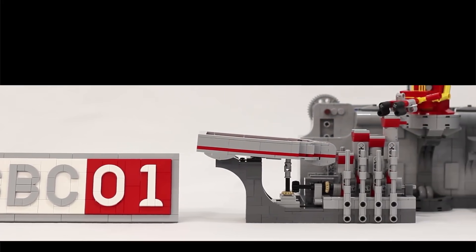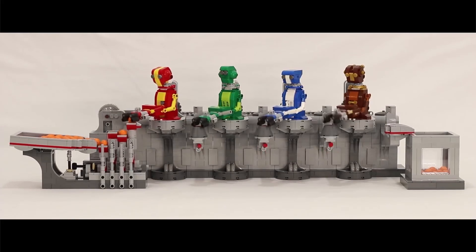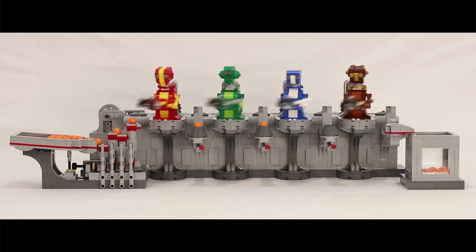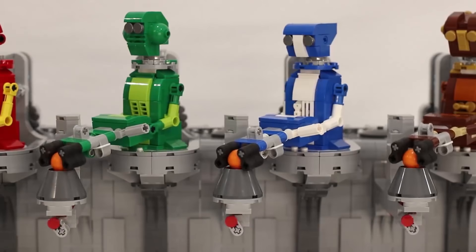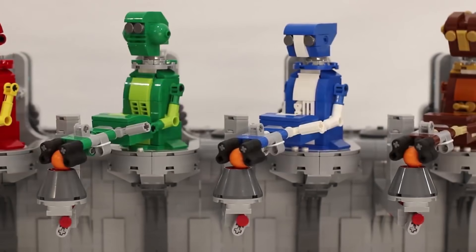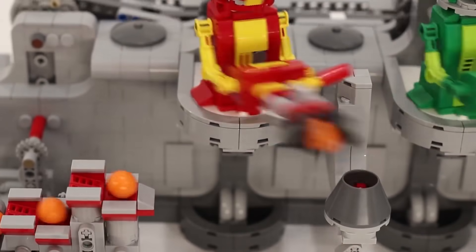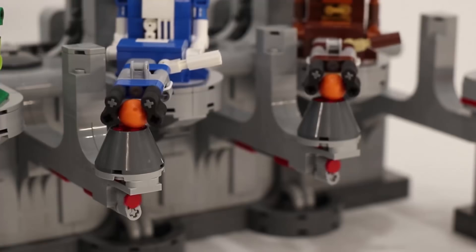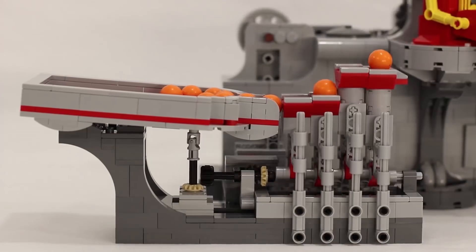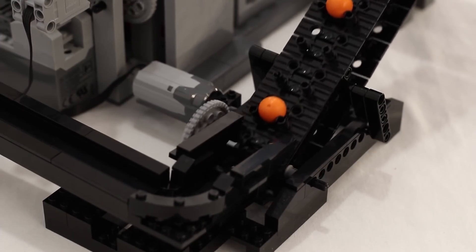JK Brickworks posted this hypnotic new LEGO automata called Robot Dreams. He calls this a GBC module — a term that means Great Ball Contraption — and it turns out that's a whole genre of LEGO automata with all kinds of mind-blowing examples online. For this one, he has a series of four slightly different robot figures passing a ball from one side to the other. It's an incredible design — the sorting, the gearing, the little elevator that introduces the ball — it's beautiful.